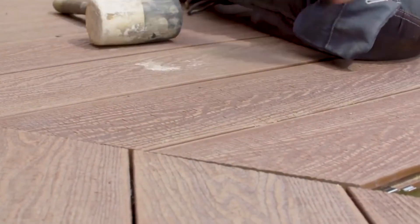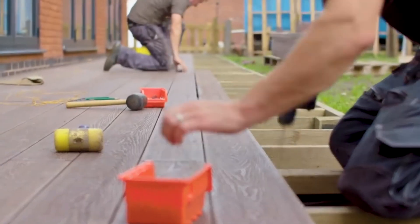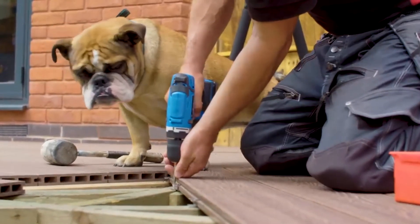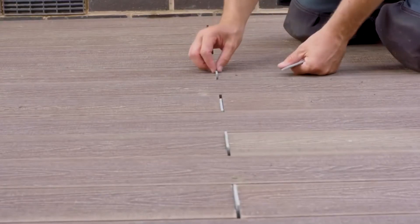There are many benefits to using composite board. Firstly, it's eco-friendly. It's slip and stain resistant and even splinter free. Whatever it throws at you — children's bikes, bicycles, barbecues, party goers, paddling pools, and even garden furniture — it will withstand it all and keep its natural beauty.